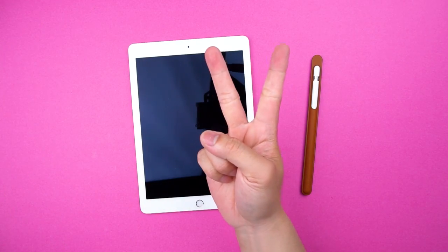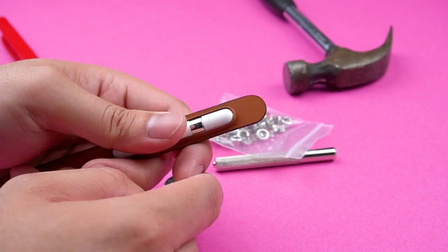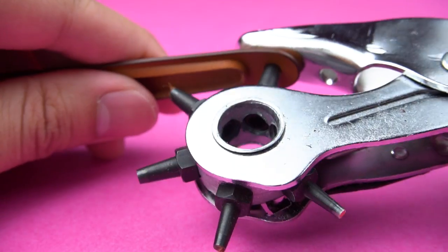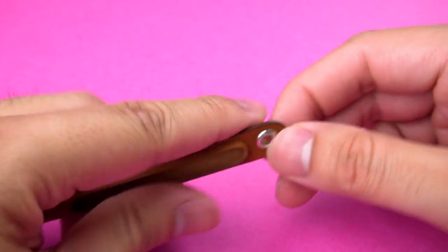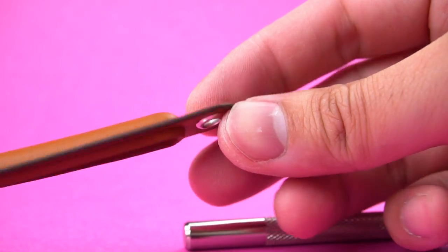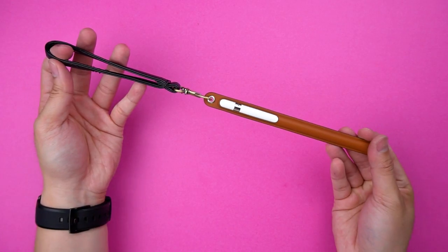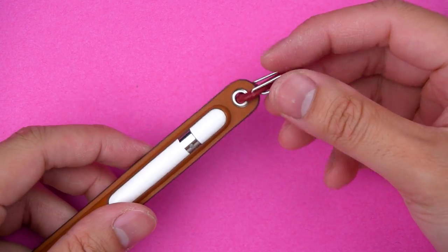Luckily, I've got two solutions. First, the DIY solution — this will void your warranty, but you'll need a hole punch, some grommets, and a hammer. Punch it, stick it in, and hammer it shut. Now you can wear this like a necklace, stick it onto your keys as inconvenient as that is, or clip it onto your bag so it doesn't get lost like everything else in your life.